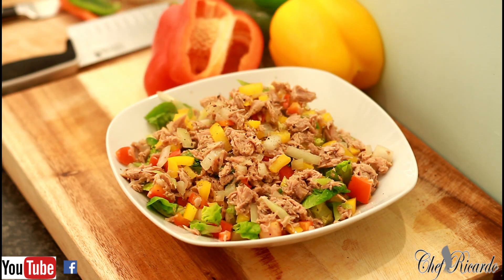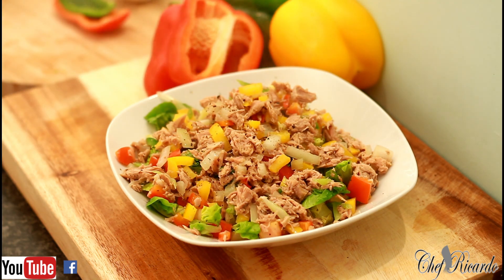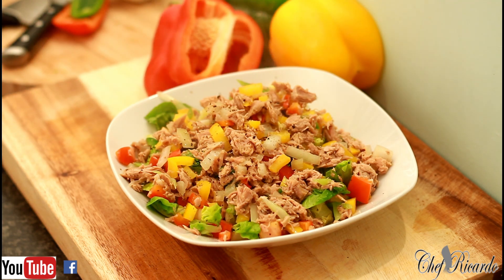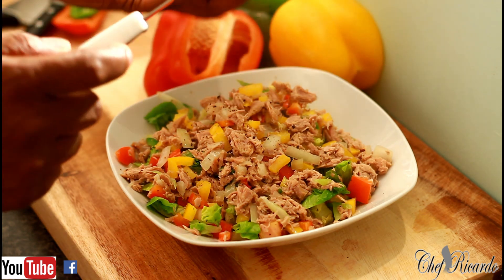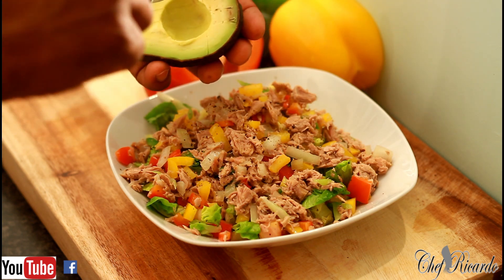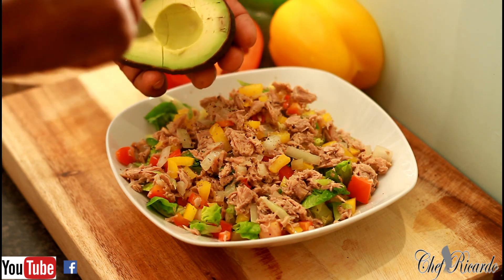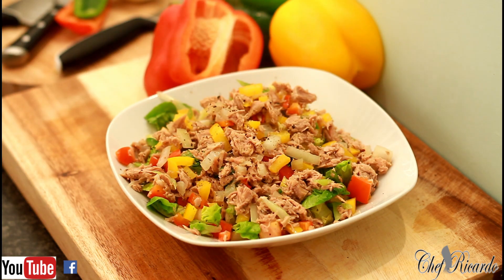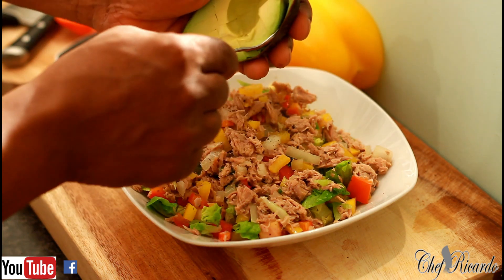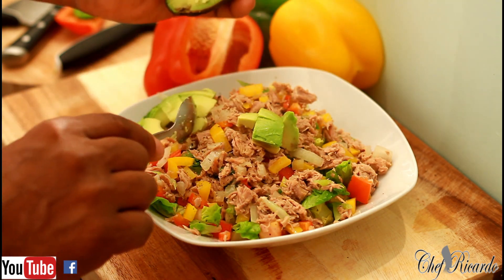Let's put a little bit on top of it. Not only that, if you have any avocado at home, you can simply get yourself some avocado and put it in, all right.